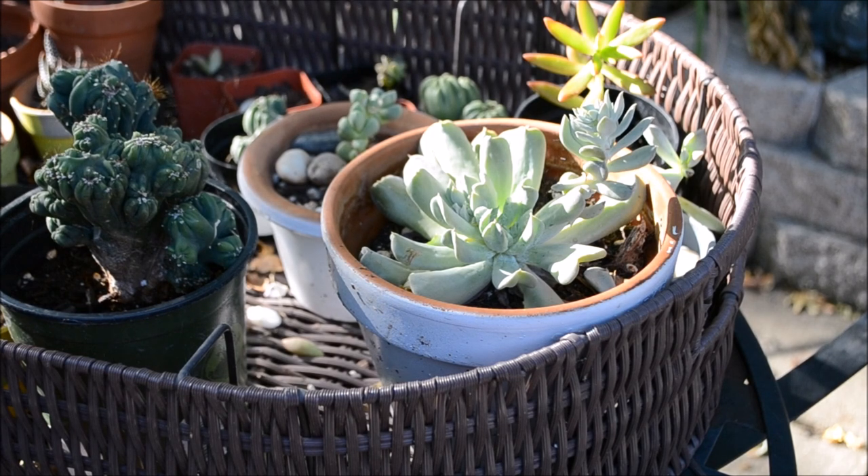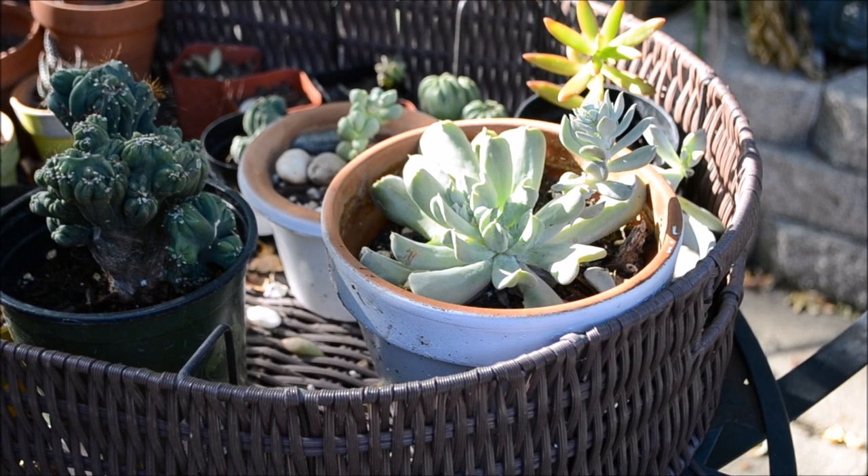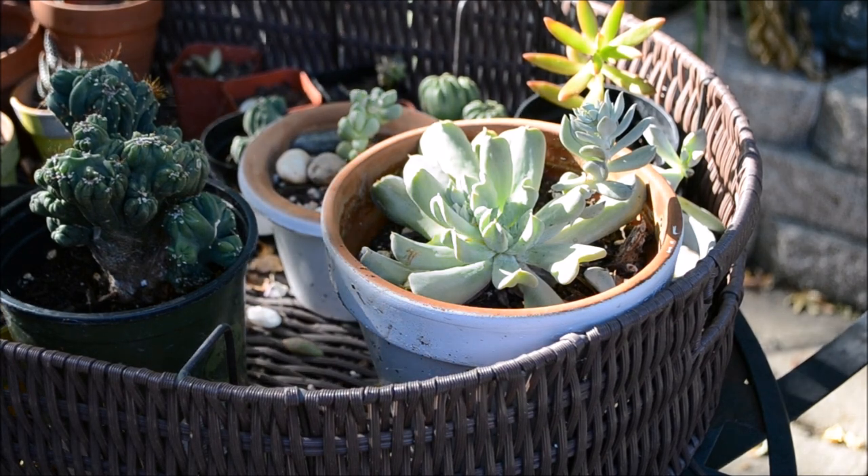The best way to remove all of the dried leaves and all of the junk at the base of this pot is by using tweezers. I thought of that after I was done cleaning it unfortunately, so I'm going to make a video in the future showing how I clean the bases of my pots with tweezers.